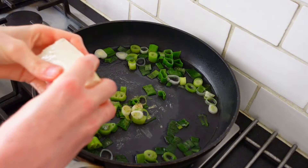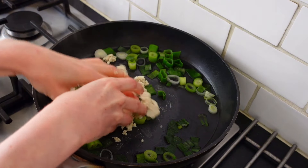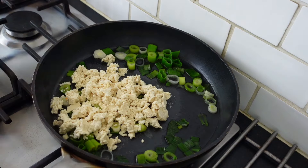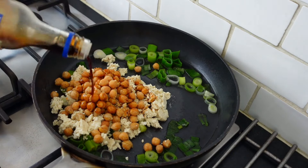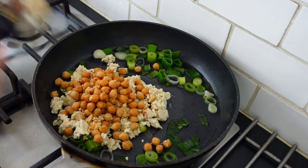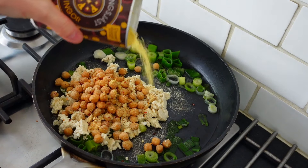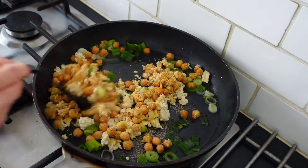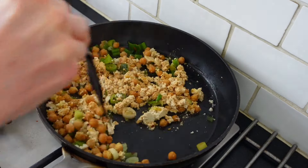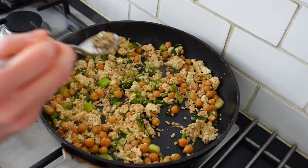When the scallion is soft I crumbled the tofu and added the cooked rinsed chickpeas in the skillet. I then added tamari, chili flakes, garlic powder and nutritional yeast. I also added some sunflower seeds for some extra crunch.